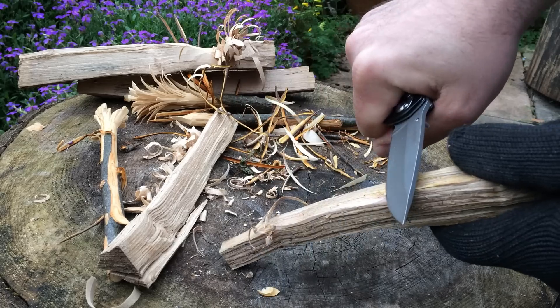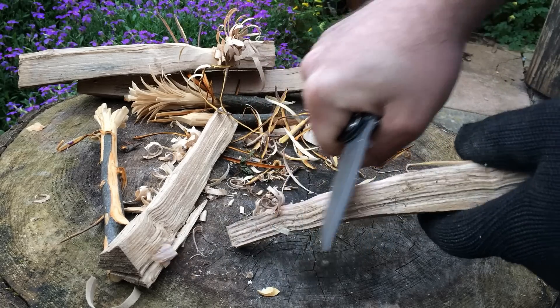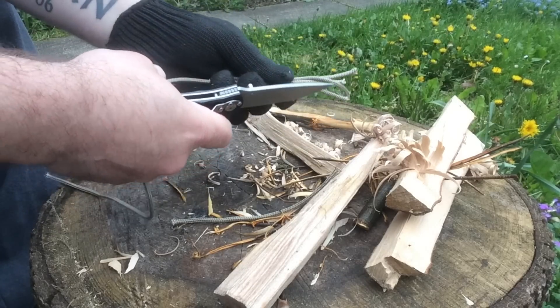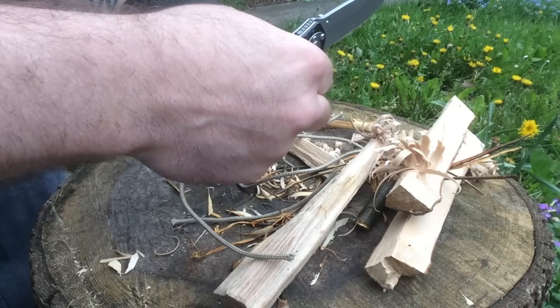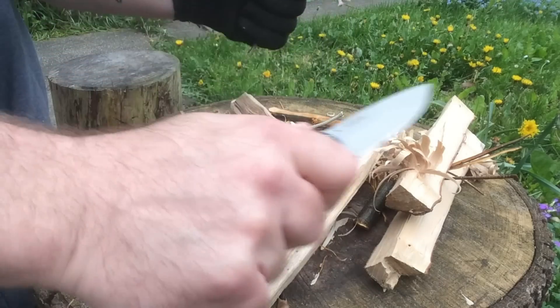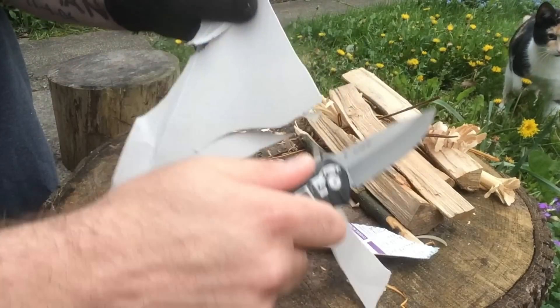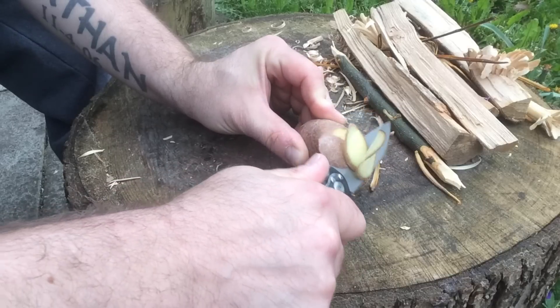Let me throw some specs at you while I throw some tests up on the screen. It's 9CR8MoV stainless steel. The blade length is 8.7 centimeters, blade thickness is 0.3 centimeters, closed length is 12 centimeters, overall length is 20.7 centimeters. Blade type is plain and it's a drop point. Handle is aluminium. It has a liner lock, no sheath, does have a pocket clip, and it weighs 142 grams.